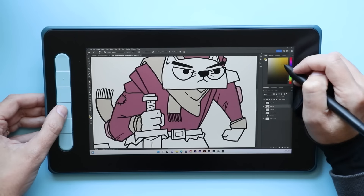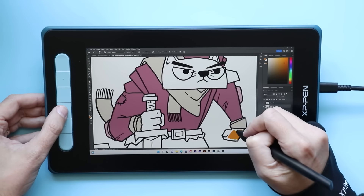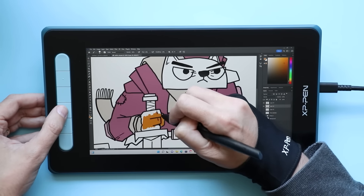It can be hard to navigate Windows and Mac OS with just the pen because the screen is pretty small, but you could definitely do it.